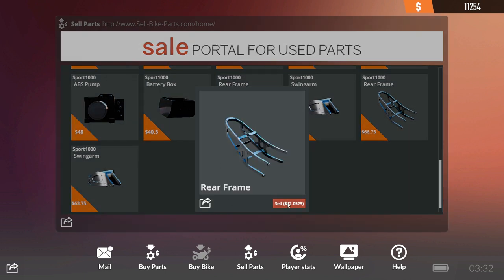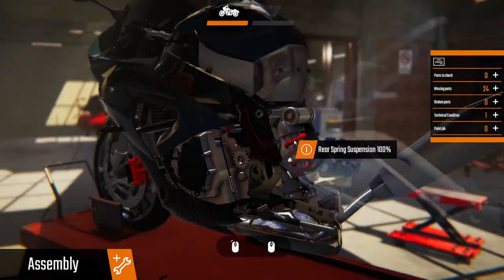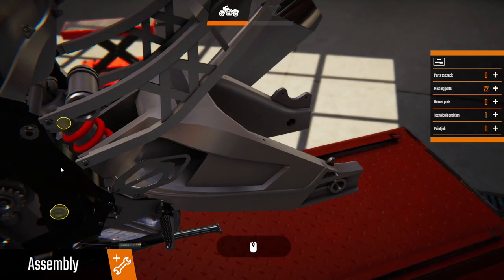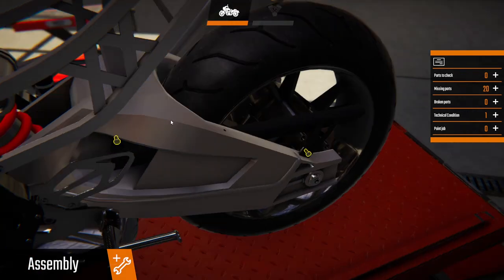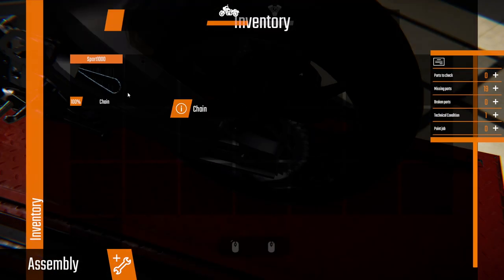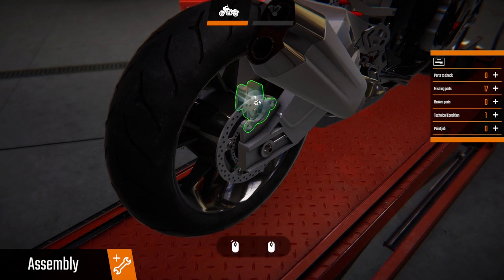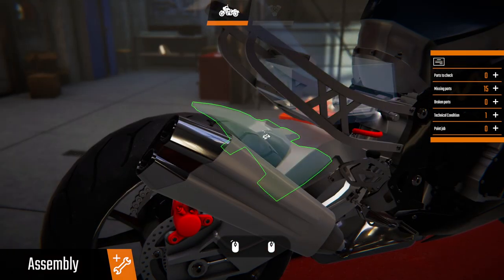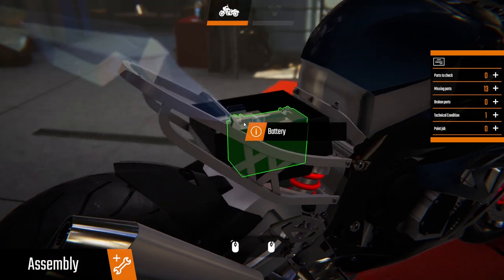There's still a bit of lag at some points. Let's go rear frame and the swing arm — the two parts that we needed. Get that bit on, rear wheel. Chain guard — first thing I clicked on. Chain on, go around the other side and we can put the rear disc brakes, brake caliper, and then the brake pads in there. Rear fairing can go on, battery box.